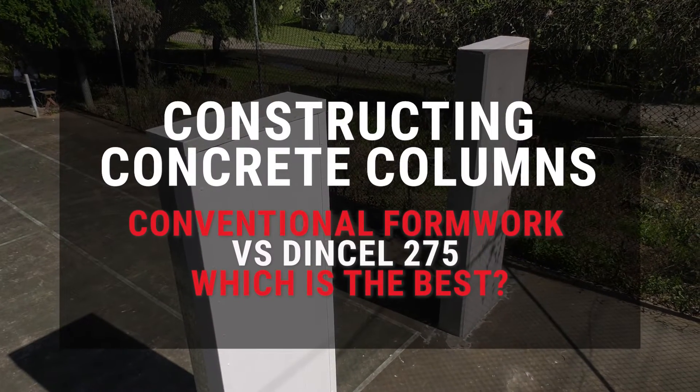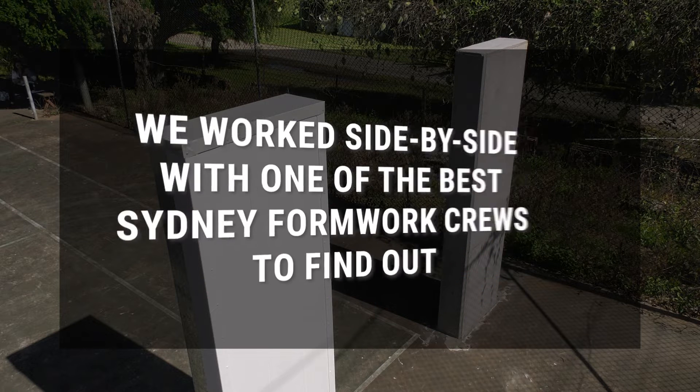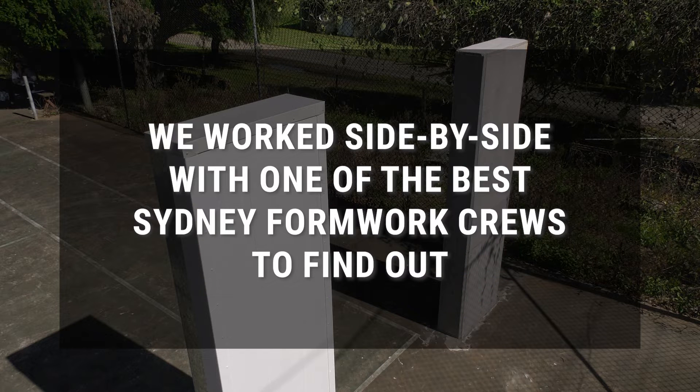Constructing concrete columns: conventional formwork or Dinsul 275 — which is best? We work side-by-side with one of the best Sydney formwork crews to find out.